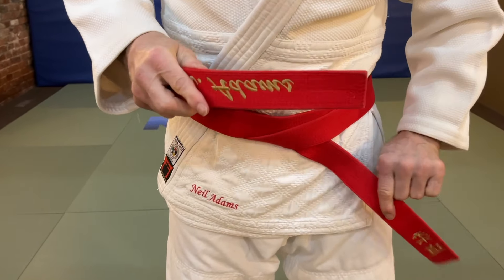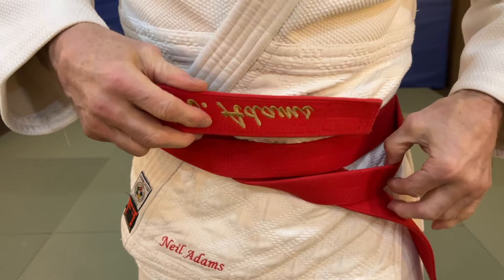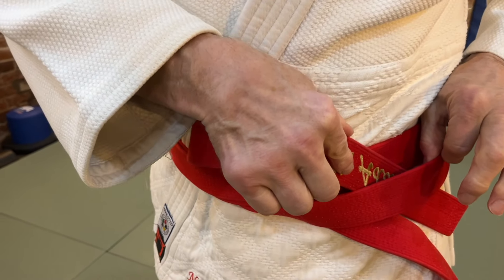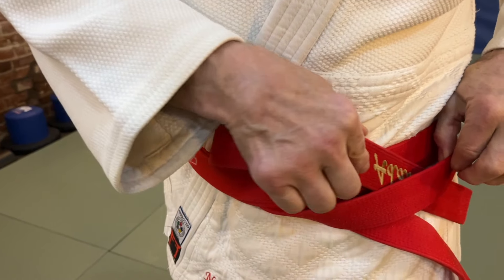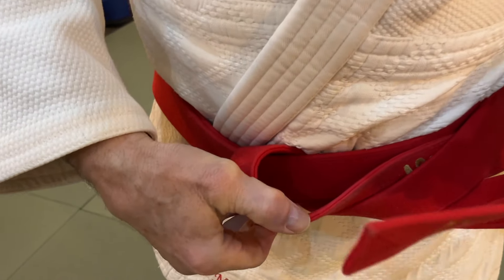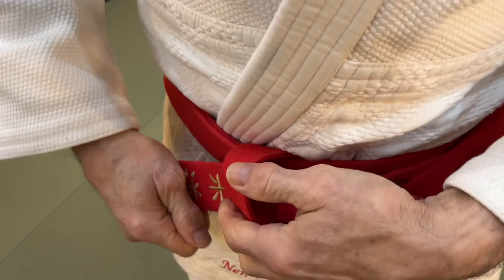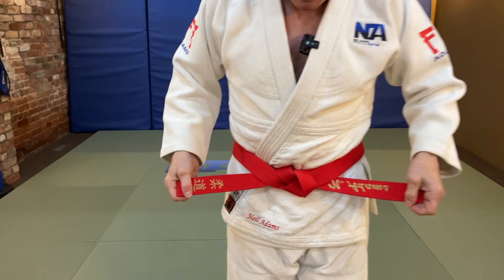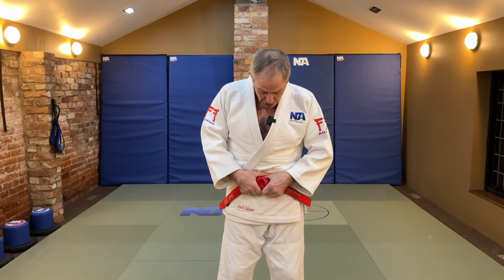The competition way of tying the belt is to separate the two belts here, take this one down in between, this one over the top, go in between here and pull it tight. Again we need to have equal amounts of belt, it needs to be snug and comfortable. That knot needs to be pulled tight, and now you're ready for action.